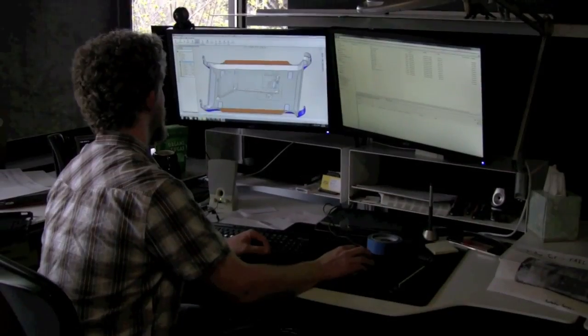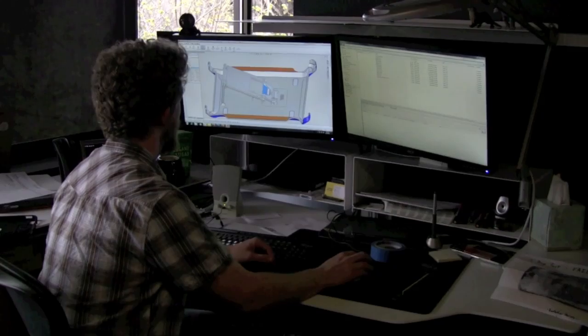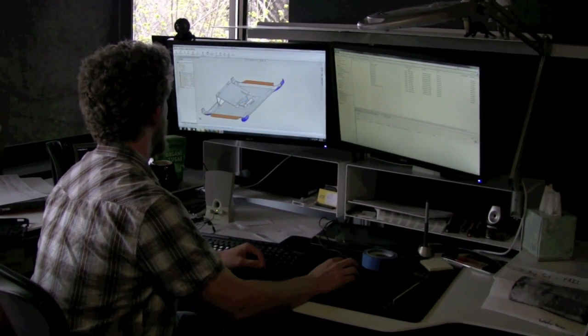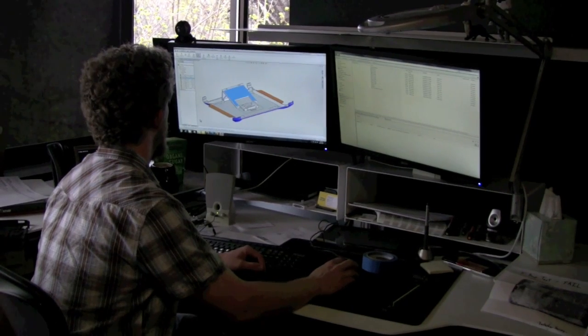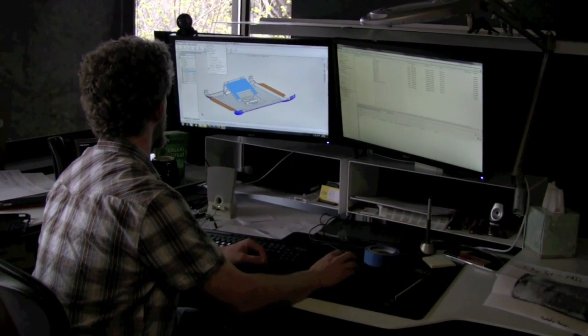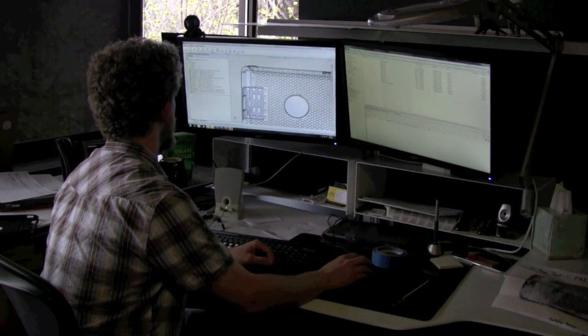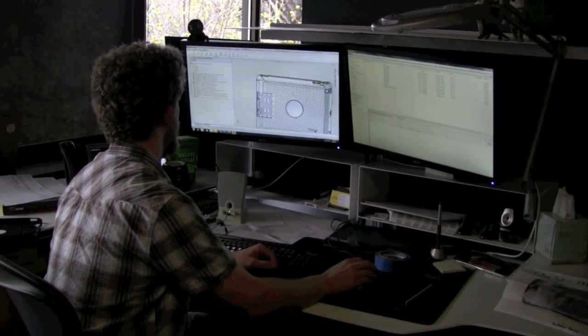Just looking at this product you can tell that what we do is ultimate protection. We're pretty much as close as you can get to building an electronic device itself without having any of the internals. The industrial designer puts together the general look and passes it off to the mechanical engineer, who will get into the logistics of how it's going to snap together, how you're going to retain silicone to plastic.